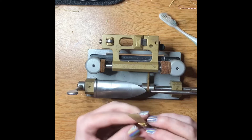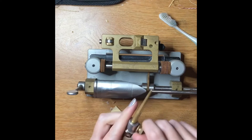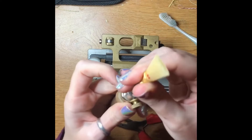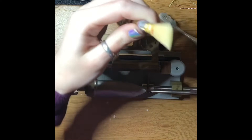Now I'm just going to use the same forming pin that I used before to re-round the inside, because I flattened it. I'll show you now — when you're working with the wires, if you squeeze anywhere on the wire it changes the opening of the actual reed.